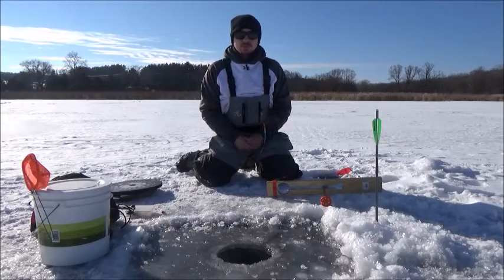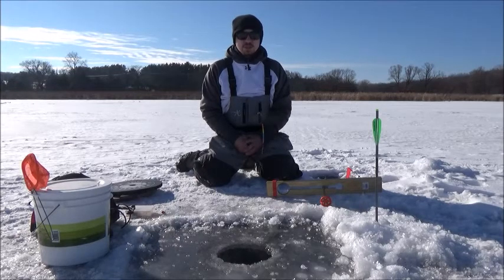Hello everybody, Cody Wiesmaud here. In today's video I'm going to show you a couple ways how to adequately depth a tip up.